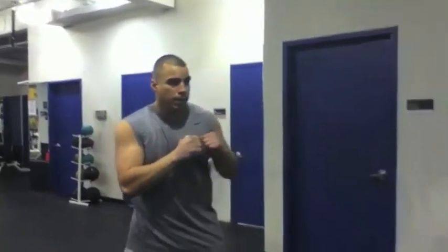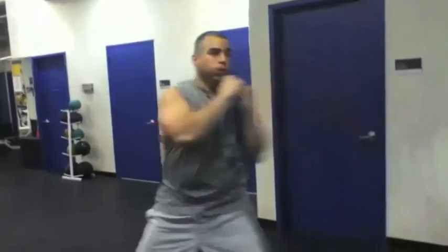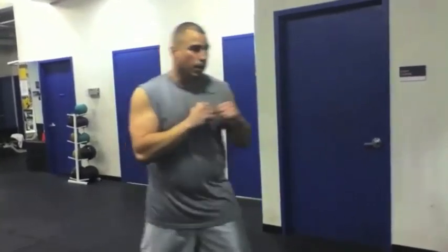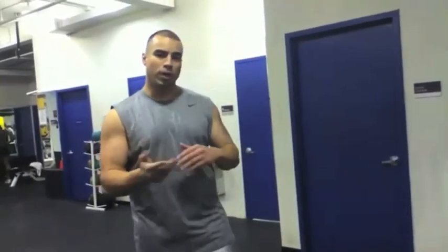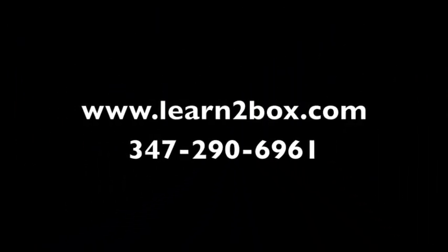Right hand. Okay, you want three minutes. Okay, thanks for watching. See you guys next time. Thank you.